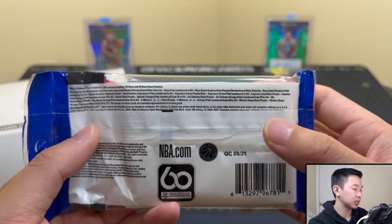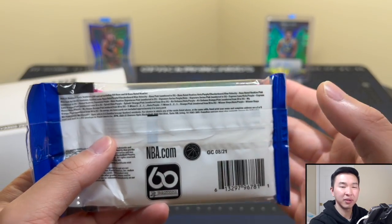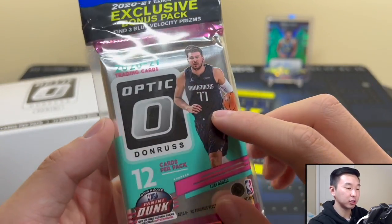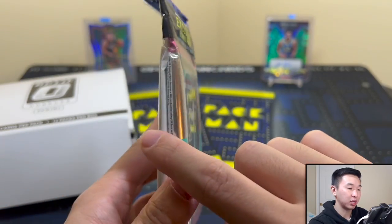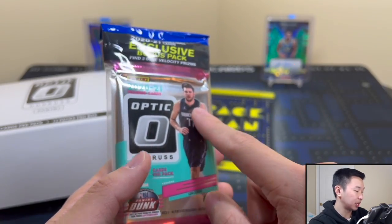The SRP is about $15 per pack, $180 for a box. Resale is about $250 to $275 for a box, and around $25 give or take five bucks for a pack. These come with 15 cards — 12 in the main pack and then three exclusive blue velocities in that white pack — so three exclusives per pack, not numbered, not too bad.